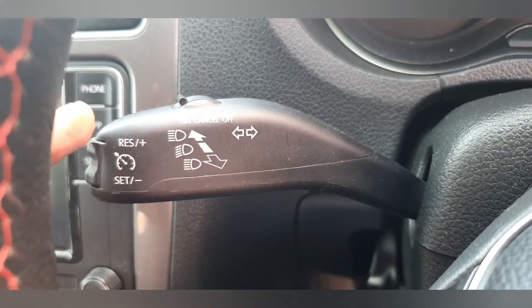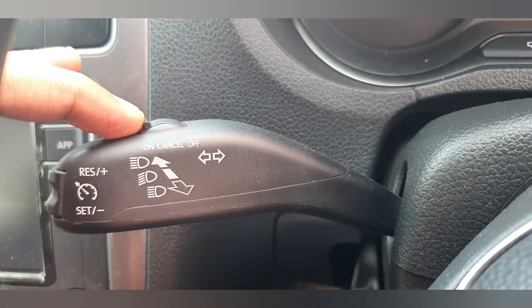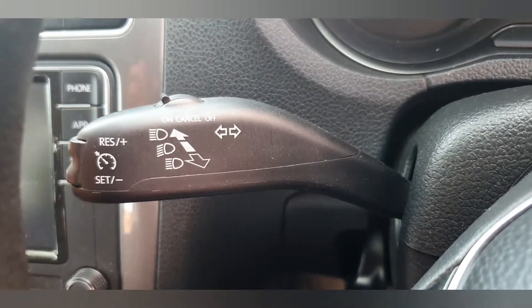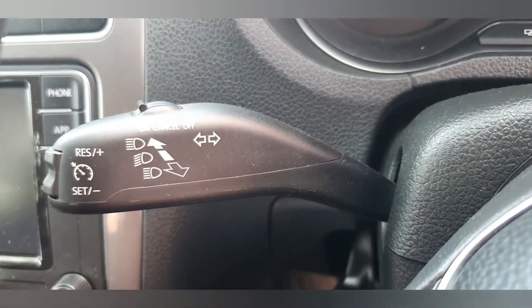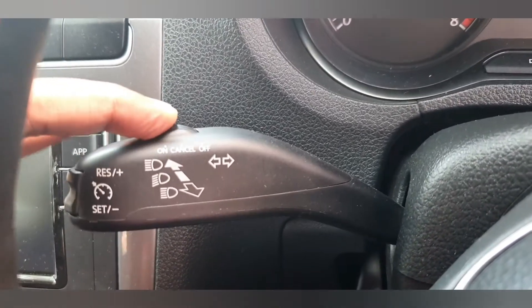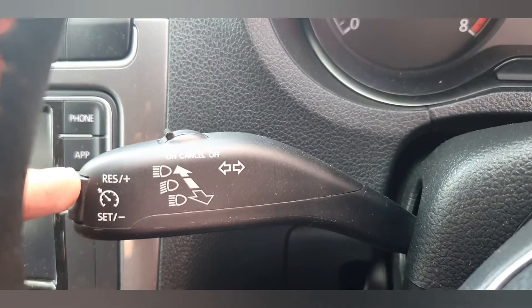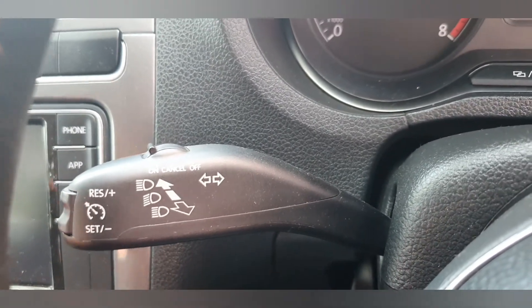The cruise control functioning is now set for 70 kilometers per hour. The reset function — it comes back automatically to 70 kilometers per hour. For example, if you cancel the speed or reduce it, you can directly press reset and it's going to come back again to 70 kilometers.